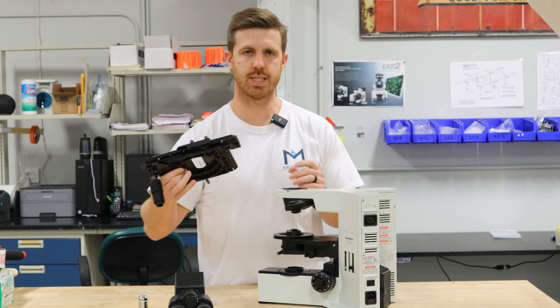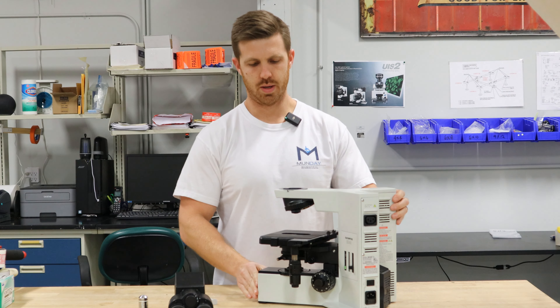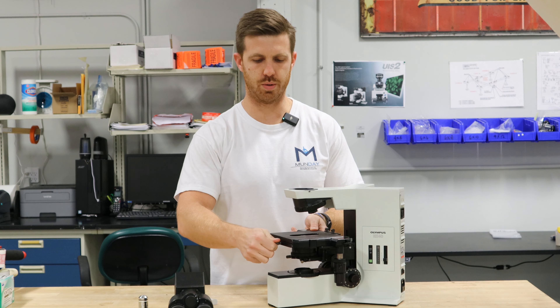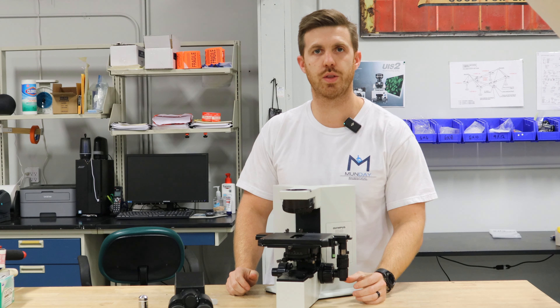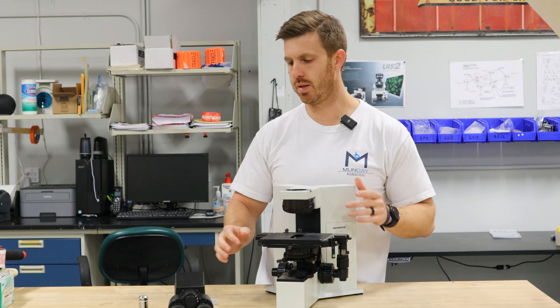Then you're going to take the stage, lower the focus down, set it on there, and tighten that thumb screw. Once the thumb screw is tightened, make sure it doesn't wiggle and that it's even.